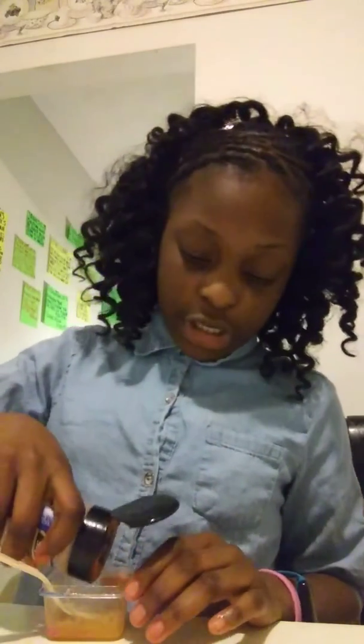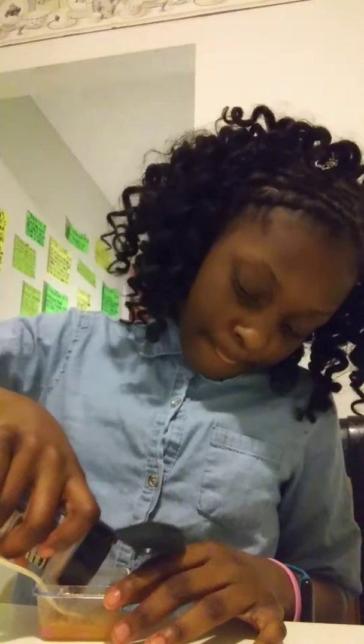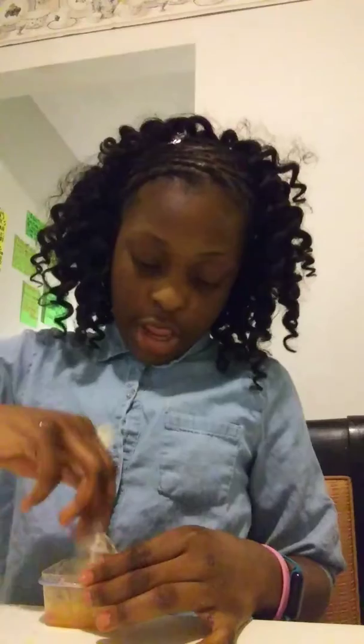First, you're going to start by adding your seasoning salt to your salt. Then you're going to mix it up, and you're going to keep doing that until you get it all mixed in.